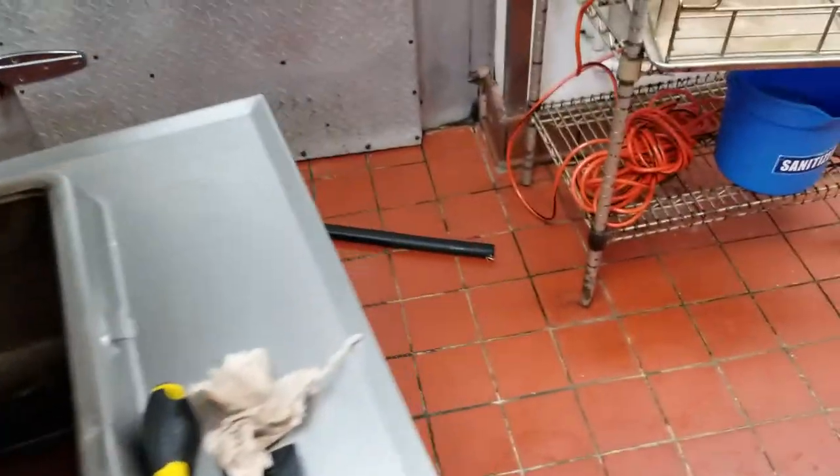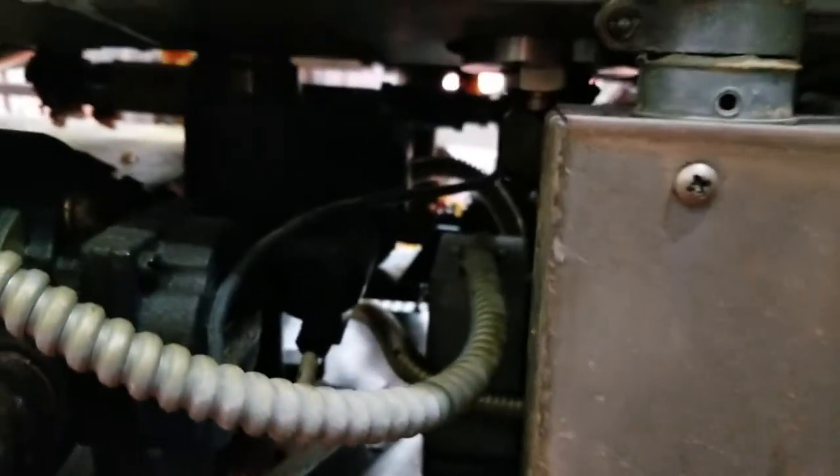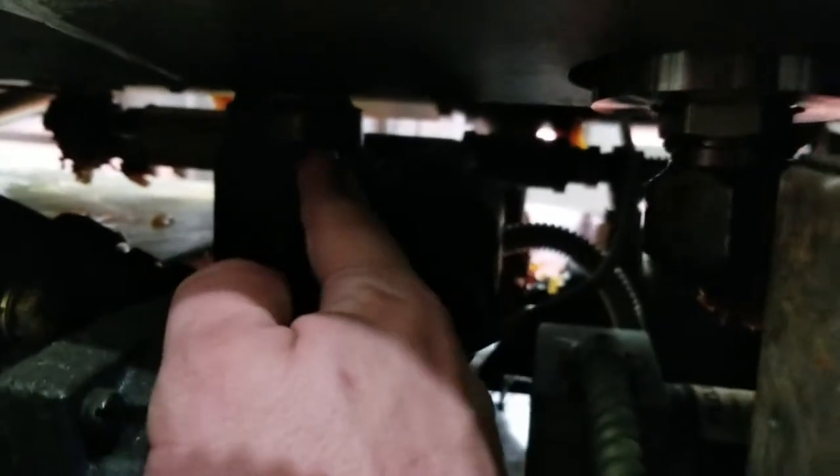The drain valve is on the other side — you need to take the other side panel off. Right here, this wire is your drain valve; it goes to the little actuator. We have to get that off, and that is not going to be easy whatsoever.